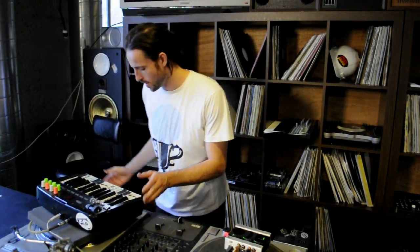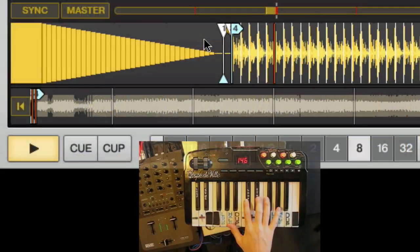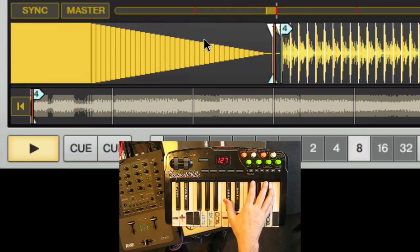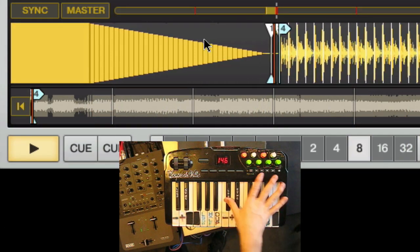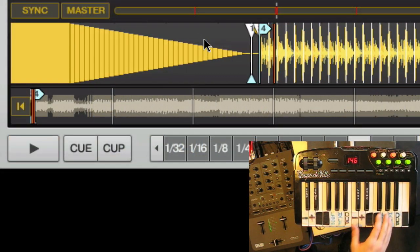There's a quarter-inch foot switch input connected to a heavy-duty Boss foot switch on the floor. This acts as a shift function, allowing the entire keyboard to do different things. On the top layer with shift held, you can control cue points one, two, three, four, and five. If you're beat juggling and want to stop the track, you can use the fifth key to stop it, and then you've got cue points one through four and pause/play.